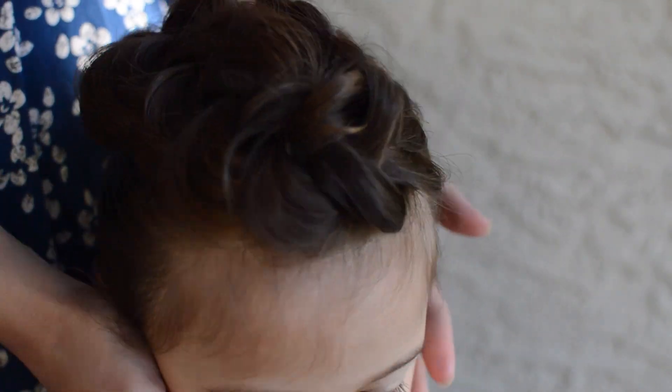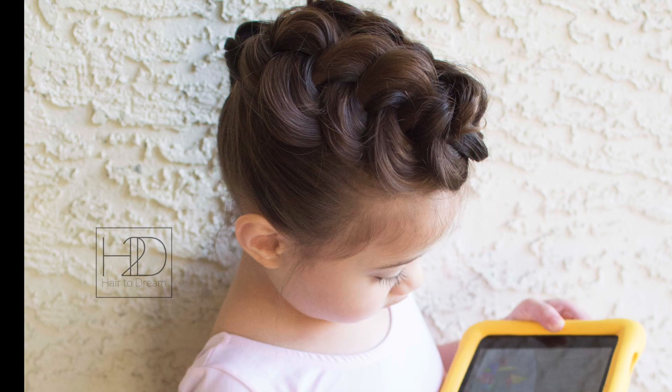And there you go. Now you have a Topsy Tail faux hawk. Thanks for watching.